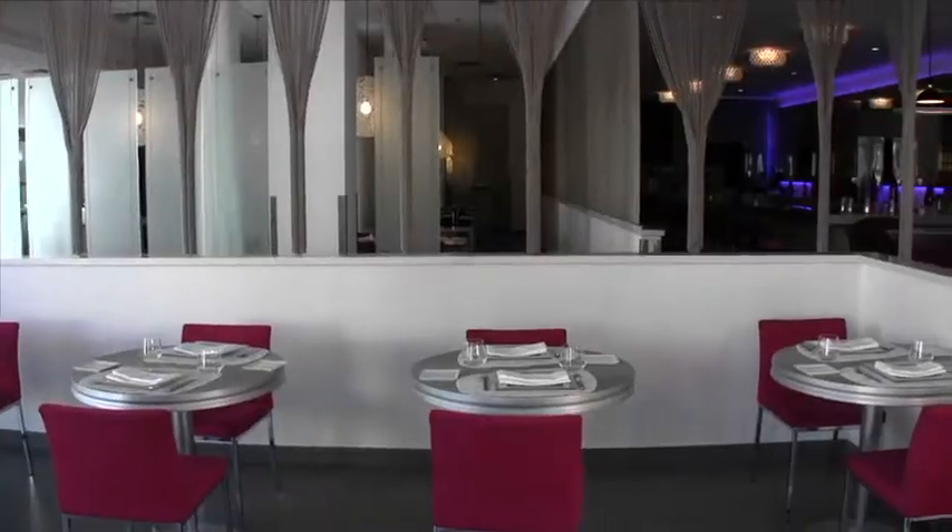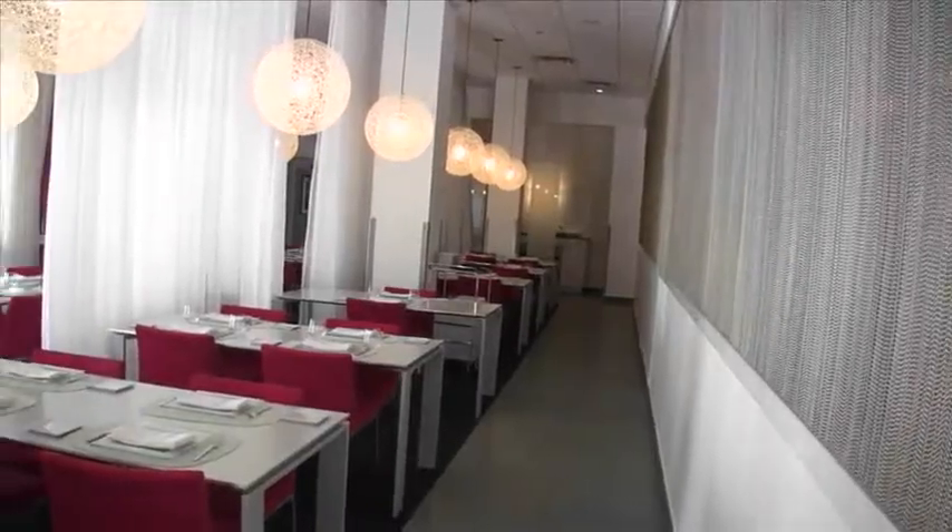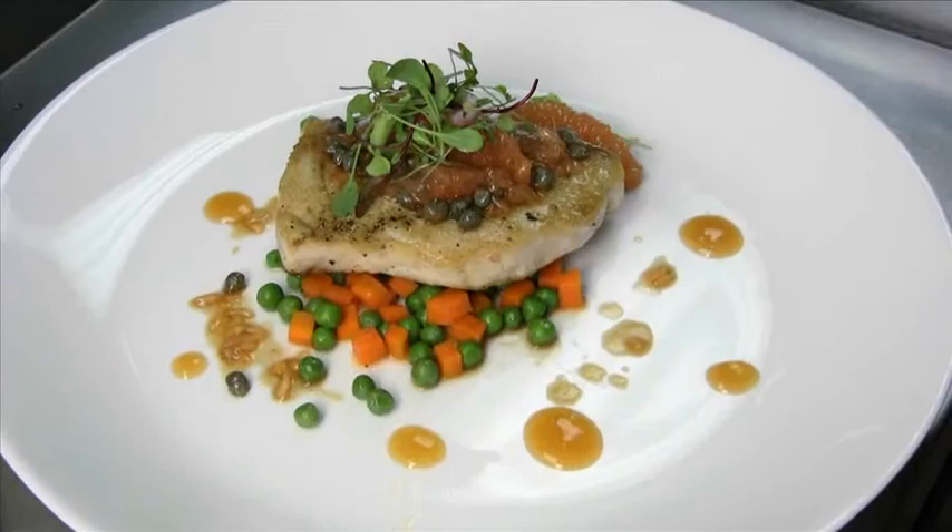Welcome to Forte Restaurant. My name is Mark Lieberman. I'm the chef de cuisine here at the restaurant. We're going to be making some sauteed swordfish with fresh English peas and grapefruit brown butter. So let's go to the kitchen right now.